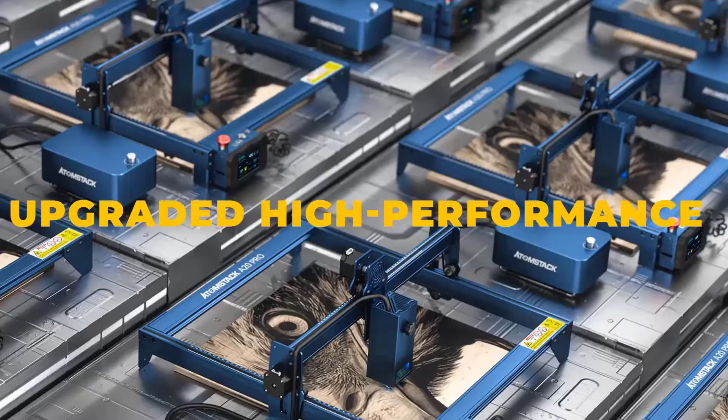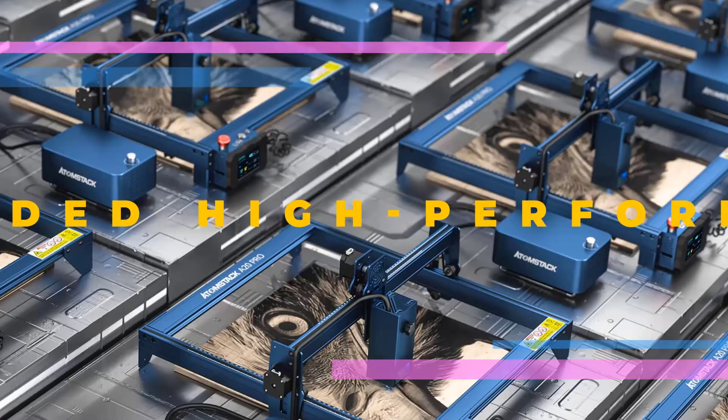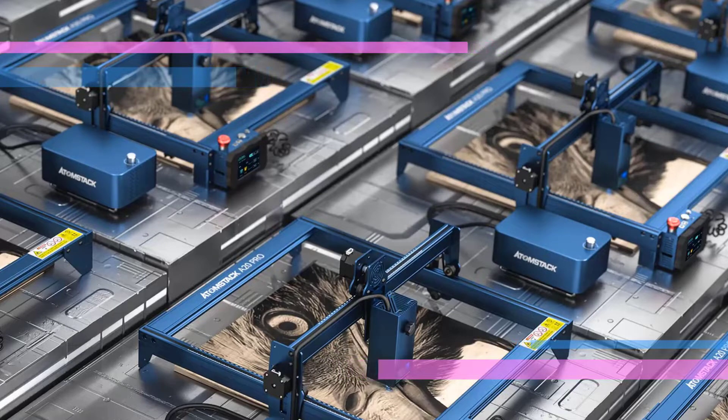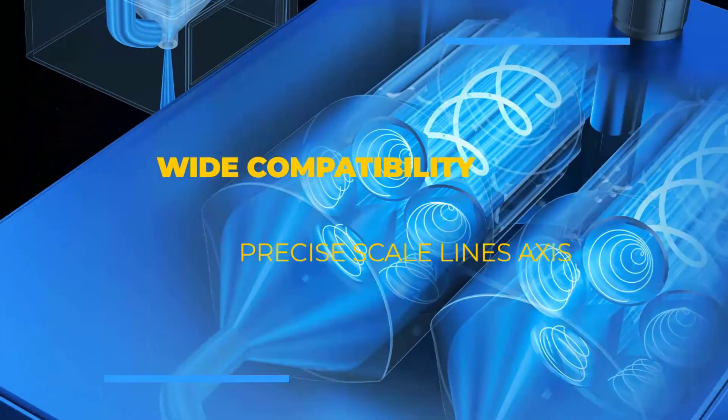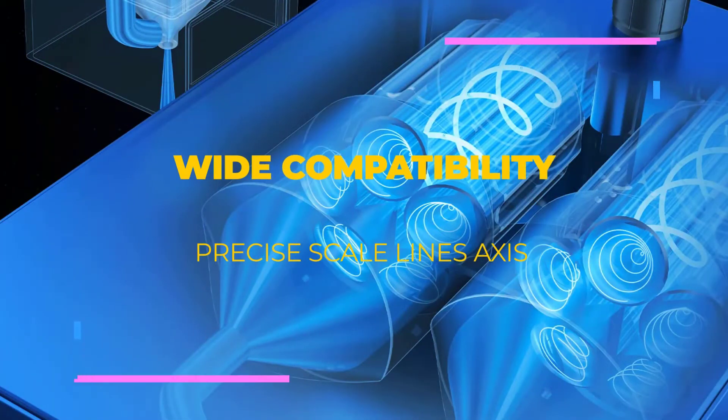Through lens compression technology, it has a laser spot area of 0.08 by 0.1 millimeters, which is like a scalpel for more delicate work. For example, when engraving, it can make the DPI of the work higher and make the image more clear.